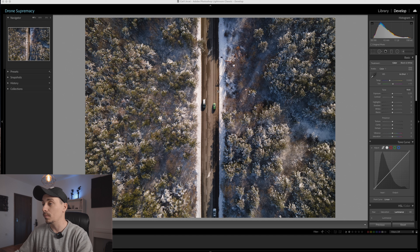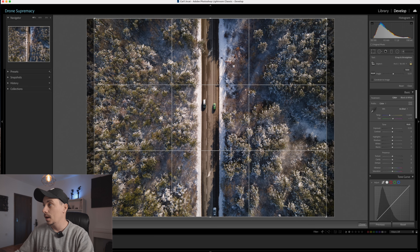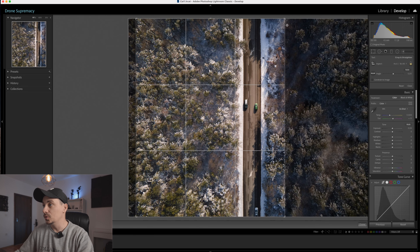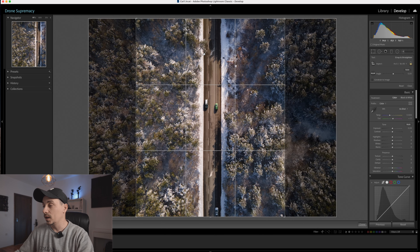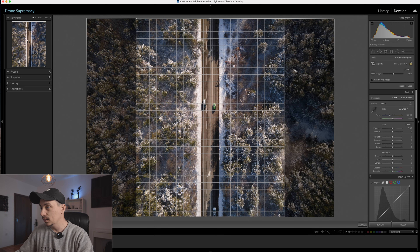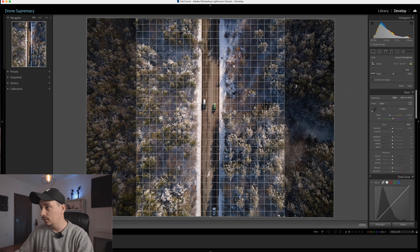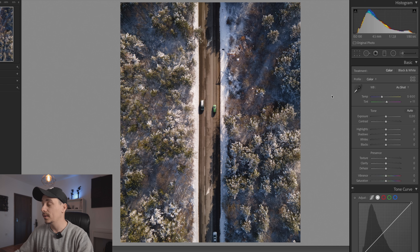So this is the starting point from where we begin our edit. The first thing we need to do is crop the image. I plan to post this on Instagram, so I will crop it down to 4 by 5. When you do that, try to have the symmetry working well — for that we need to place the road straight in the middle. We can adjust the angle a little bit, and these little lines will help us achieve better symmetry. I've straightened it a little bit more and now we are ready to begin our edit.